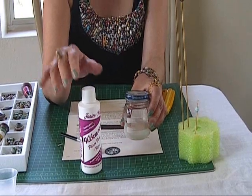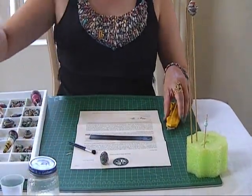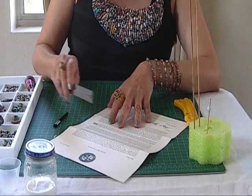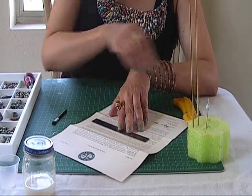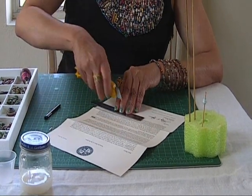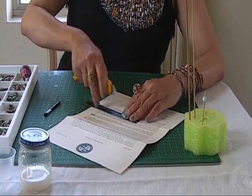Whether you use Mod Podge or diamond glaze, the paper glaze will make it water resistant and will not change color. To begin, I would just pick out some words from this letter. I chose this one because it has some nice words that somehow would give meaning to you or to me. So I would use this word, for example — community.